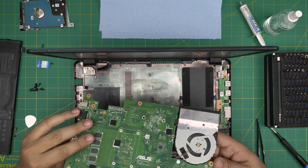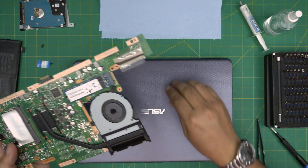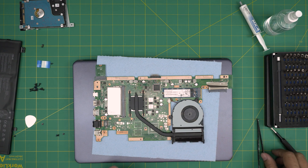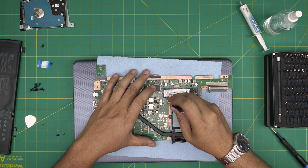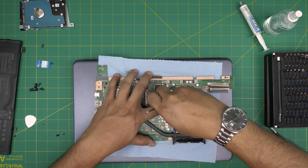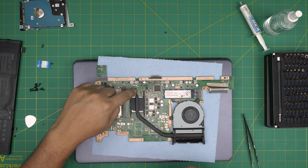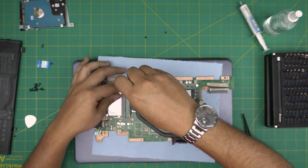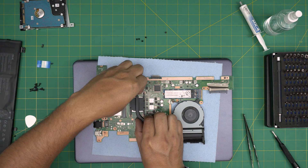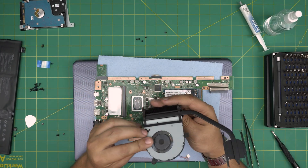Close the screen a little so it doesn't get in the way. Flip the motherboard over — now we can see the fan, and it is dusty and a bit plugged up. We're going to remove the fan. Remove the connector, remove the single screw on the fan, and remove the four screws on the bracket over the CPU. Lift it up close to the CPU, twist and lift at the same time. There we have it — you can see the old thermal paste, and now we have the whole fan system out.